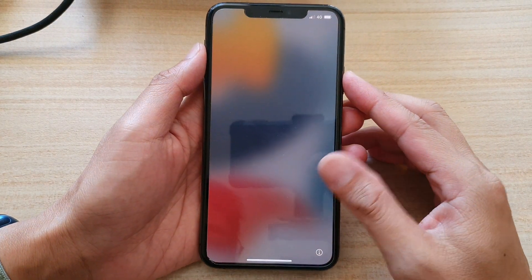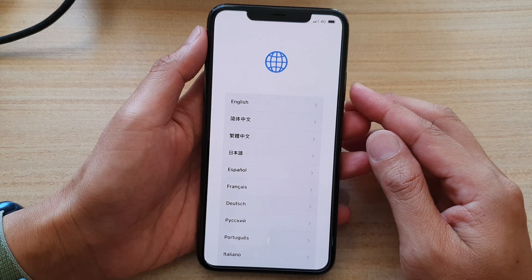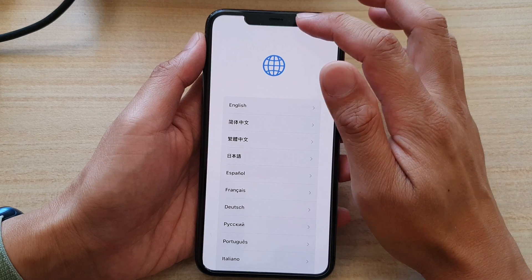Hey guys, in this video we're going to take a look at how you can set up your iPhone 11 Pro Max for the first time, and how you can quickly go to the home screen to use it straight away.